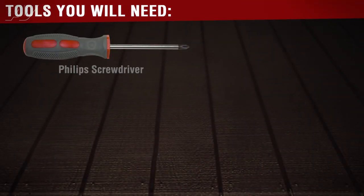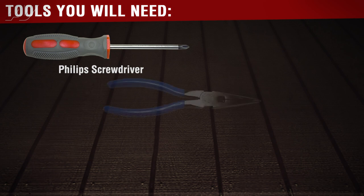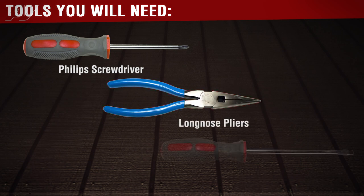You will need the following tools before you begin this repair: a Phillips screwdriver, long nose pliers, and a flathead screwdriver.